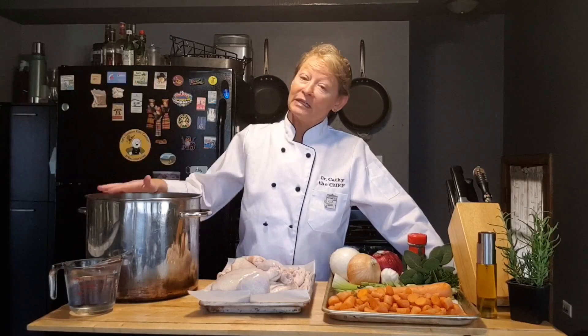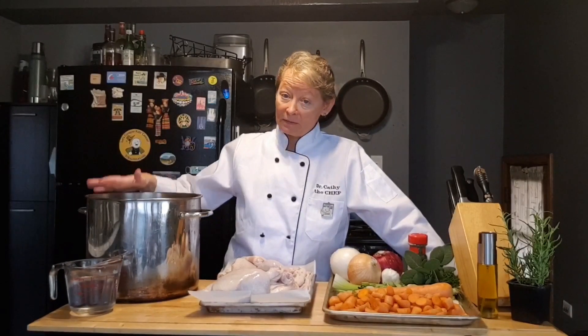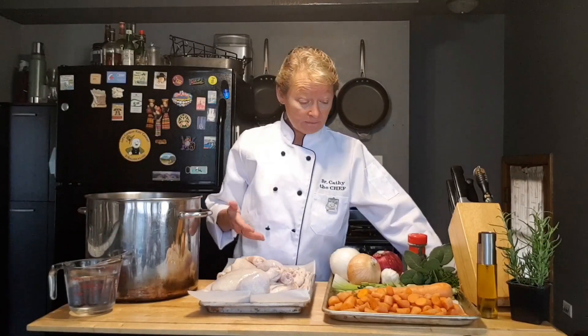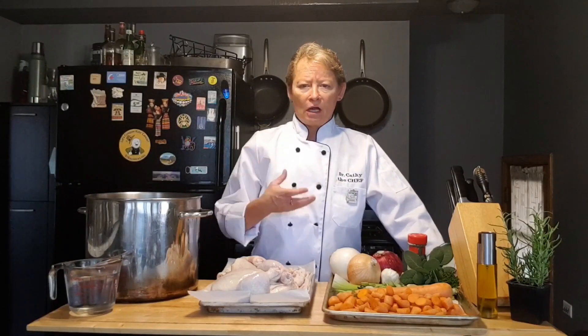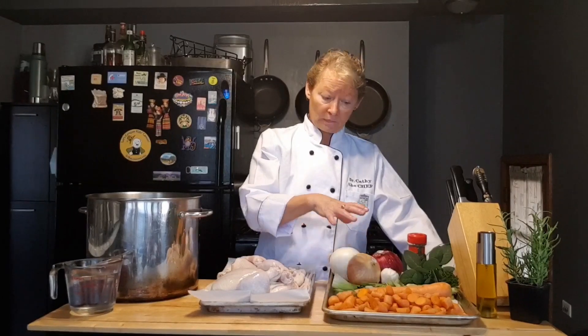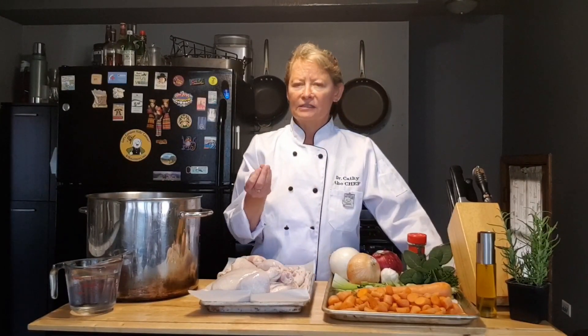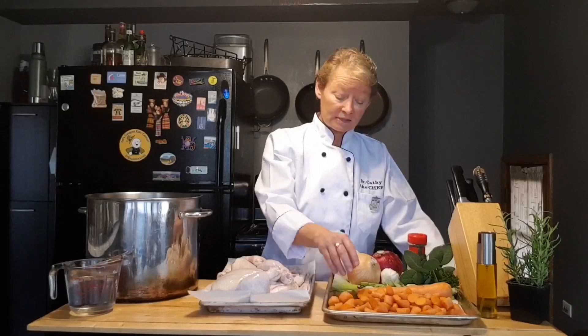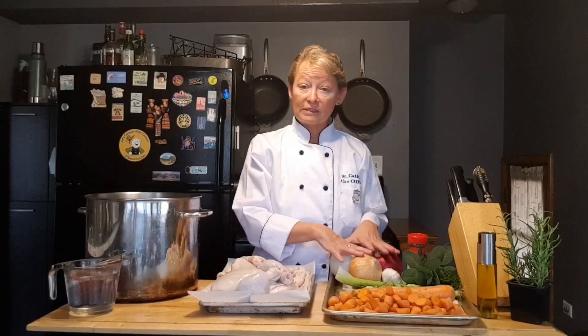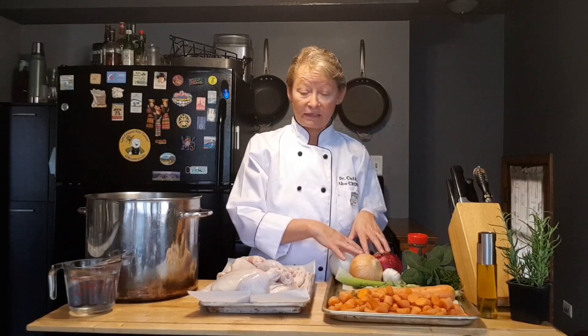What do we need for that? Well, you need a big pot — we're going to make a lot of it — some water, obviously more water than this, this is just a representation. Some chicken, and your primary vegetables that are going to help put a great aroma into that stock. We call these three vegetables the best base vegetables: carrots, celery, and onions. I've got three different kinds of onions here and I'll explain that in a few minutes.